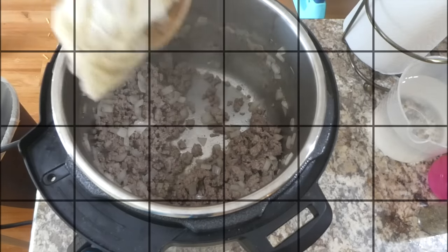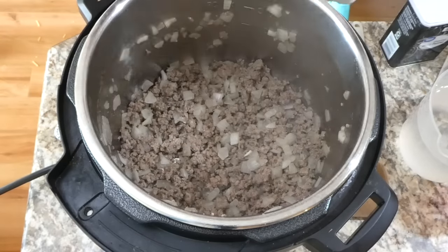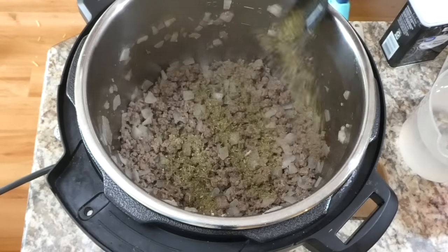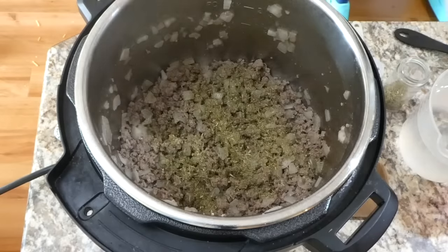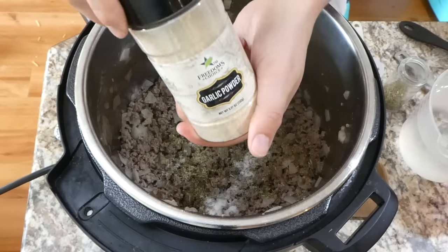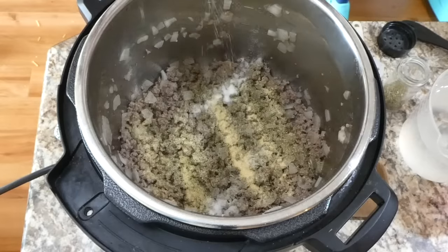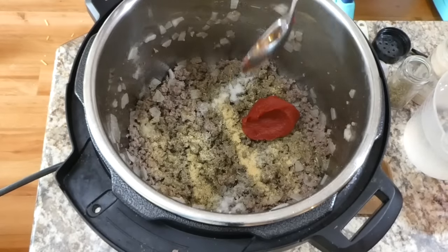Nobody likes bland dinner, so we're going to season this up: a tablespoon of Italian seasoning, a teaspoon of salt, a dash of pepper, a teaspoon of garlic powder, and if you love crushed red pepper flakes, add a quarter teaspoon of that. We're also adding a tablespoon of tomato paste.